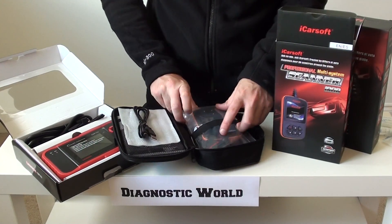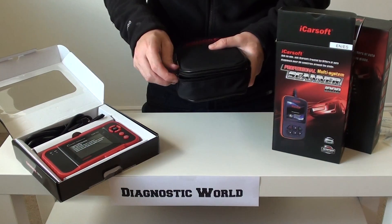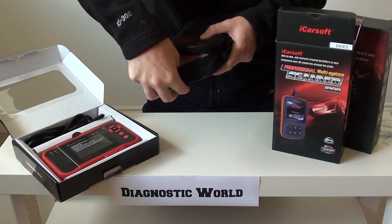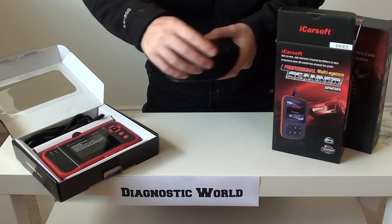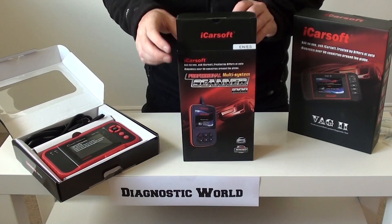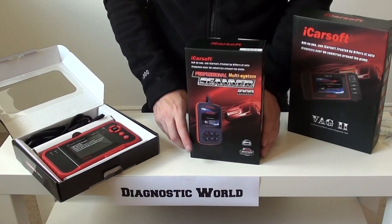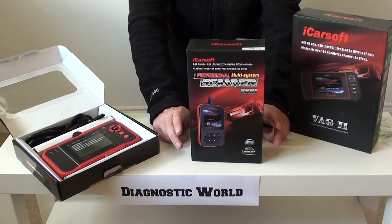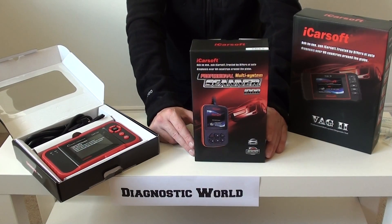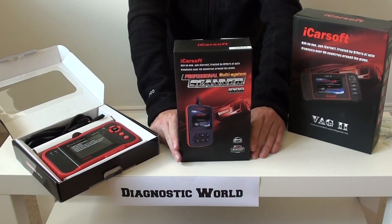The menus are well laid out, easy to follow, and easy to understand, which is one of the reasons why these kits are so popular. Another reason is the price — these kits are well within reach of any home DIY enthusiast. Once you've used this kit twice it's already paid for itself, as opposed to taking it to a garage which can cost you 50 to 85 pounds per visit just to plug it in and get the codes read.